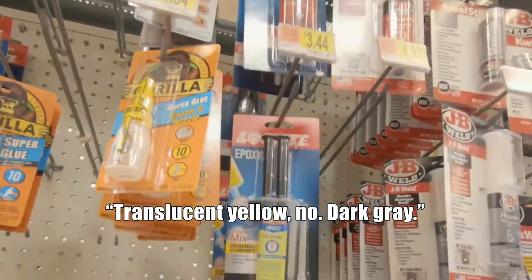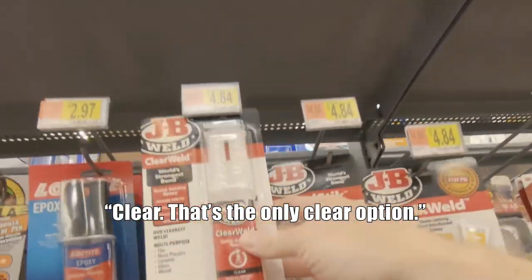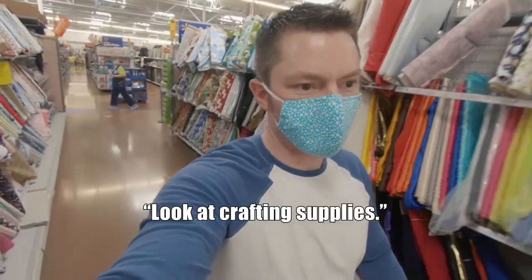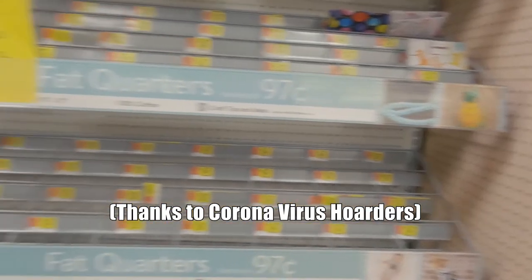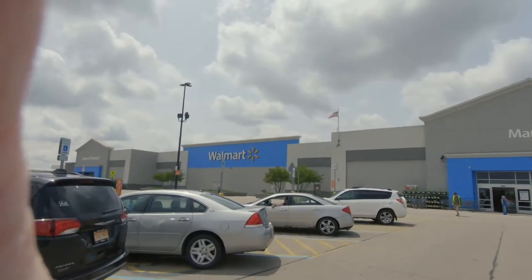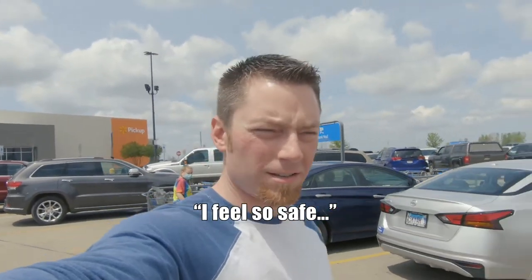Translucent yellow — no. Dark gray. Clear — that's the only clear option. Look at the crafting supplies. Literally everything is picked over. Got my supplies.